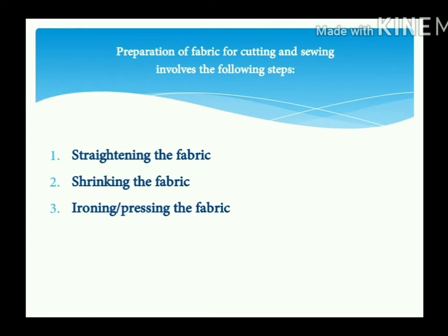Preparation of fabric for cutting and sewing involves the following steps. First one is straightening the fabric. Second one is shrinking the fabric. Third one is ironing or pressing the fabric.